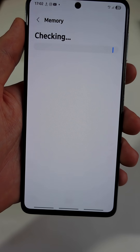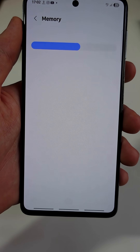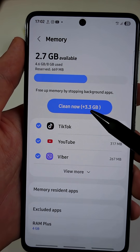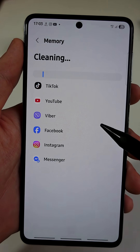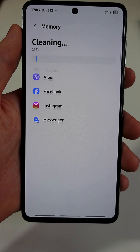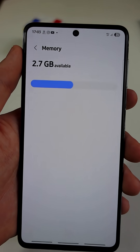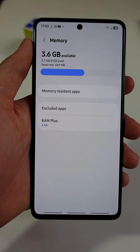Wait a few seconds until you get this interface. These are a list of apps that are constantly running in the background and using a plenty of RAM. Tap Clear Now and let your phone close the background apps. This frees up a lot of memory. I just cleared over 3GB of RAM.